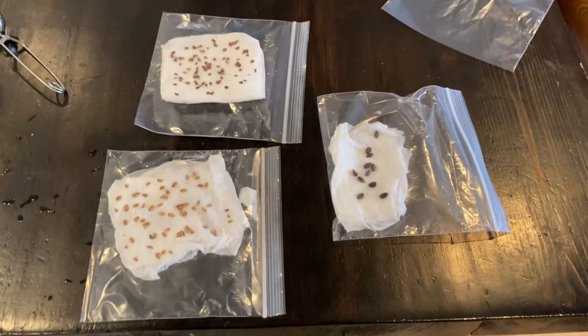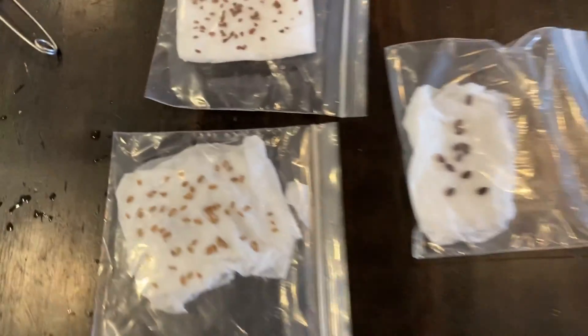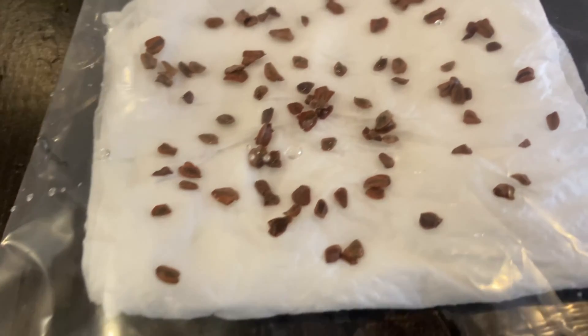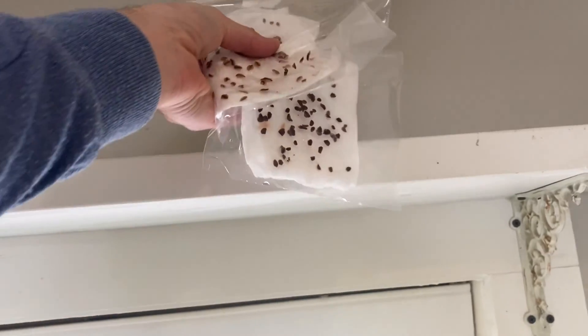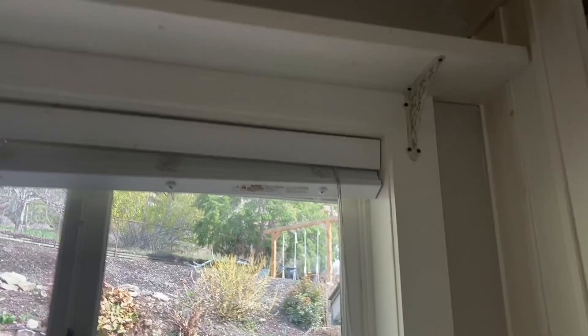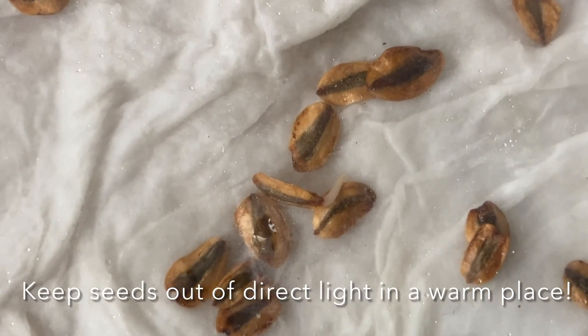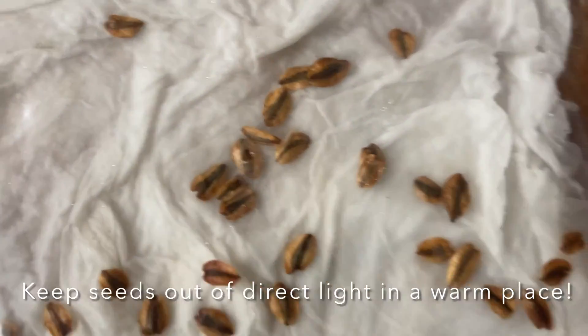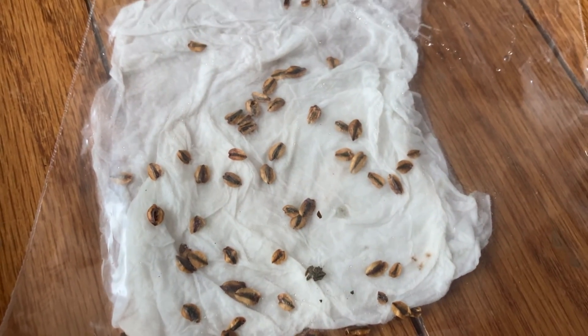Then I put them in a ziplock bag with some moist paper towel — you can see some other species of trees there, some other seeds — but we're going to focus on the giant sequoia. Then you're going to put them in the fridge for four to six weeks to stratify them, so they think it's winter. The next step is really interesting: keep them out of direct light. This is actually something I've done differently from my last YouTube video on giant sequoia, based on what you guys told me in the comments.